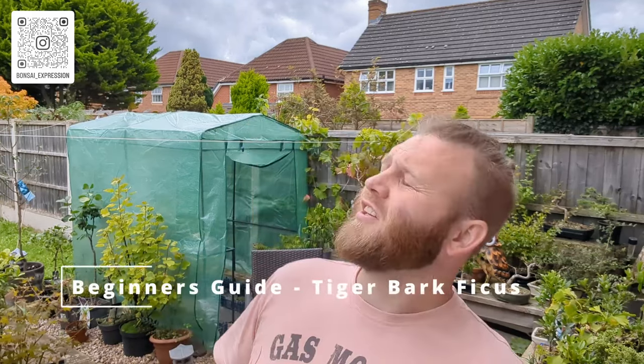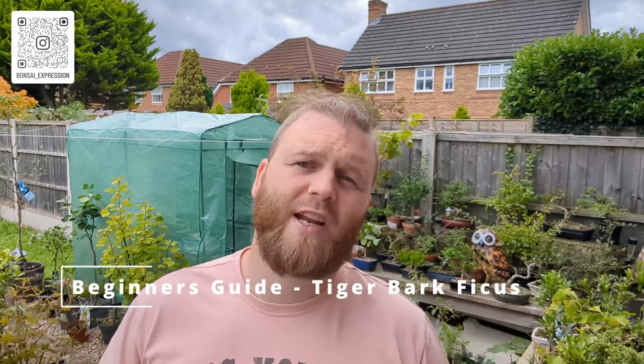Hello everyone, welcome back to the channel, welcome back to the UK. It's not really hot as such, it's sticky, it's humid, it's warm, it's about 25 degrees, it's overcast, it's probably gonna rain in about half an hour. So it's quite a horrible day in the UK.